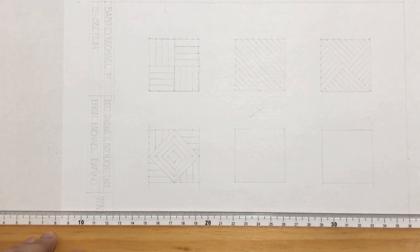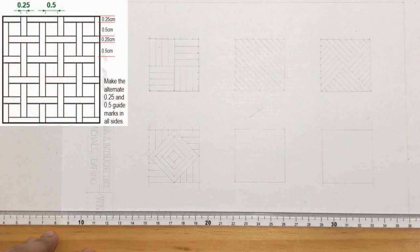So in this pattern, it divides each side into 0.25 and 0.5 divisions. We will mark each side with alternating 0.25 and 0.5 intervals. And then draw the pattern after.